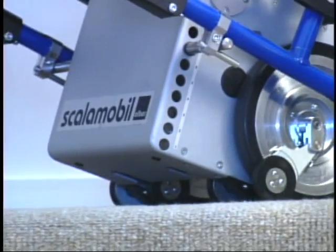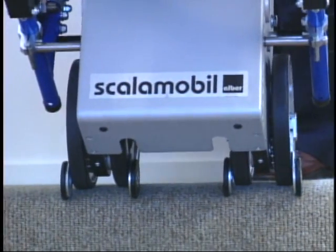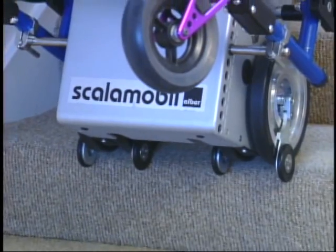The Scattermobile is equipped with a safety brake on each wheel. The brake wheels drop over the edge of the step and the brake lever locks the wheel.